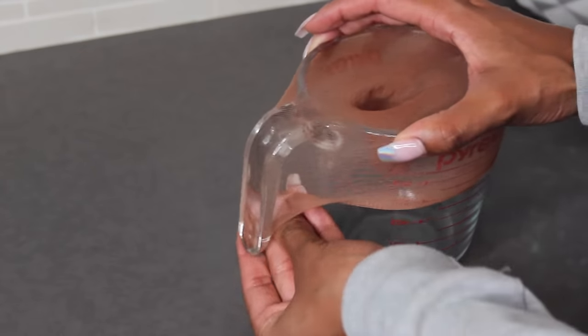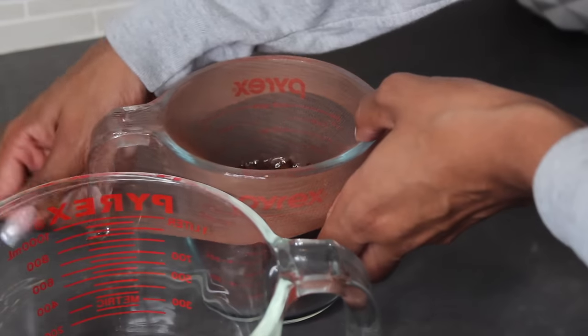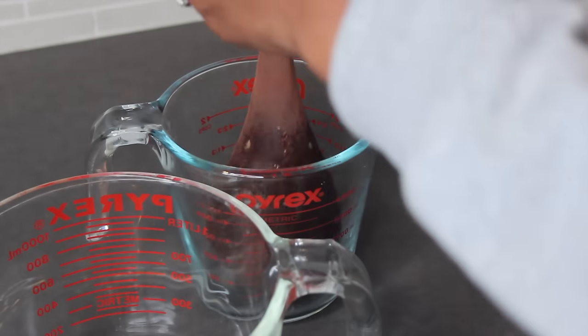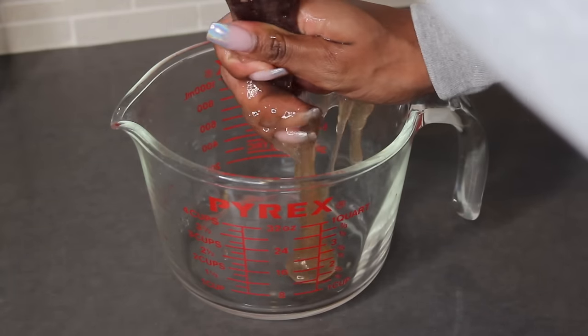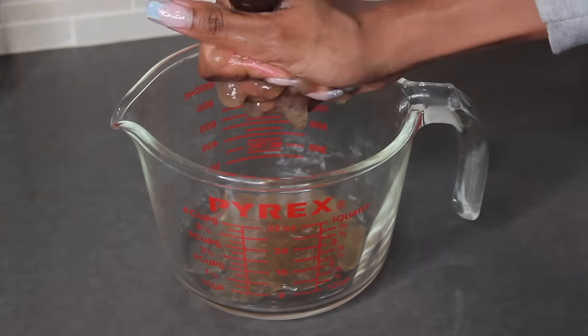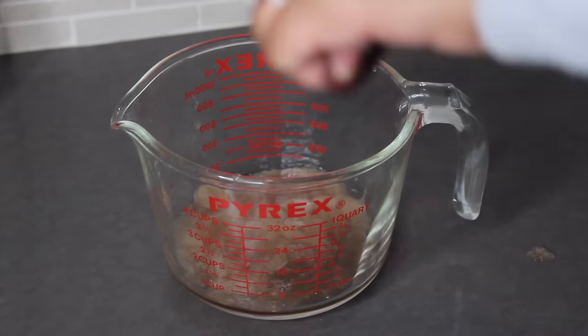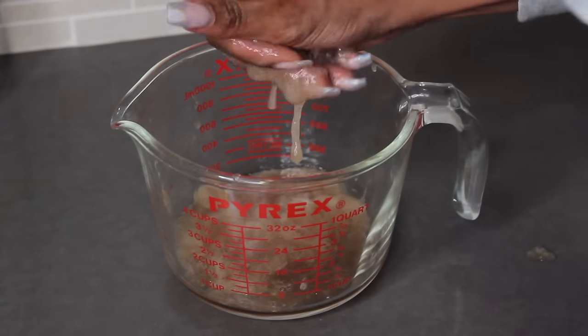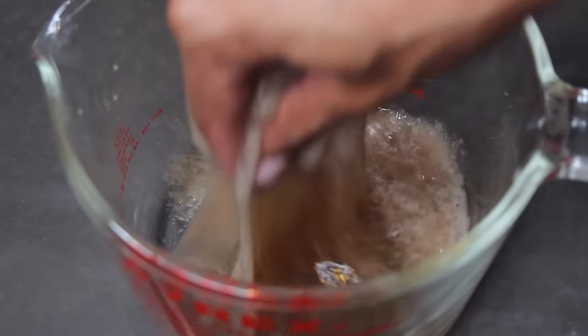Grab your nylon, whatever you decide to use, put it over your measuring cup, and pour all of the gel inside. Once your concoction is inside the nylon, squeeze out all of the gel. Yes, this looks really gross and slimy, but do you want beautiful curls or not? The best part about waiting for the gel to cool down is that we're not burning our hands. And once you're finished, this is exactly how your flaxseed gel will look.